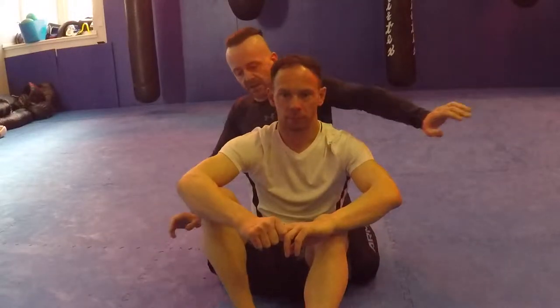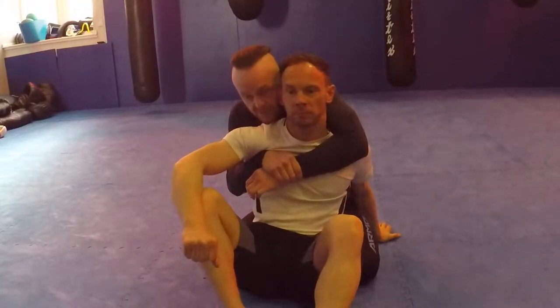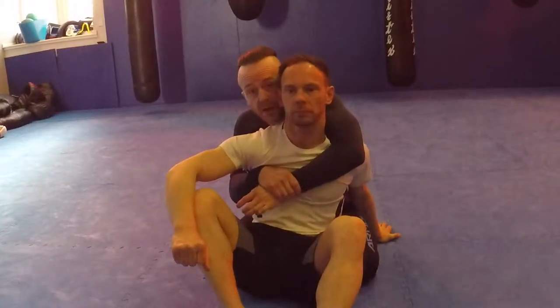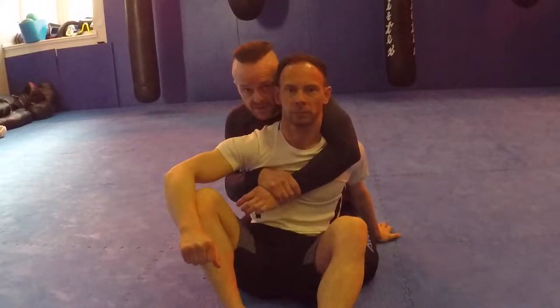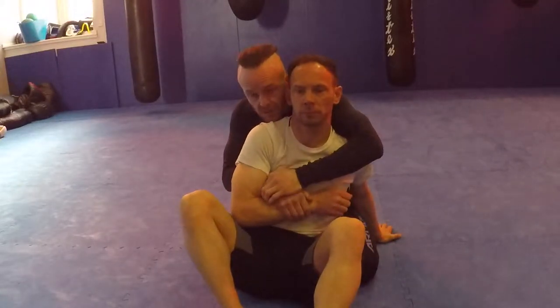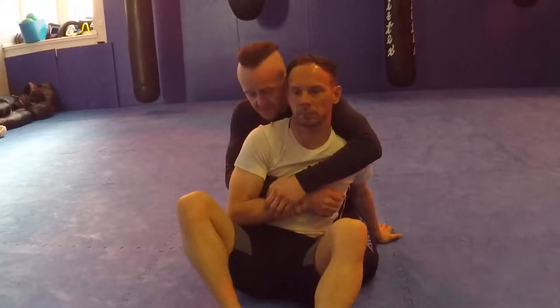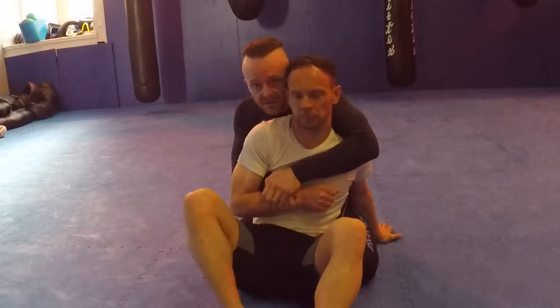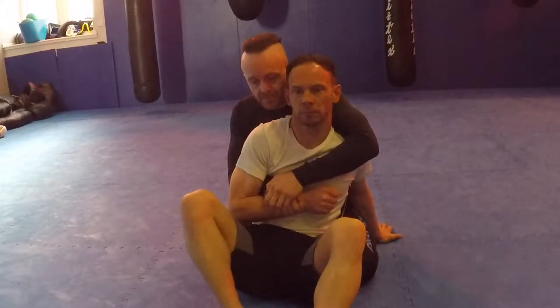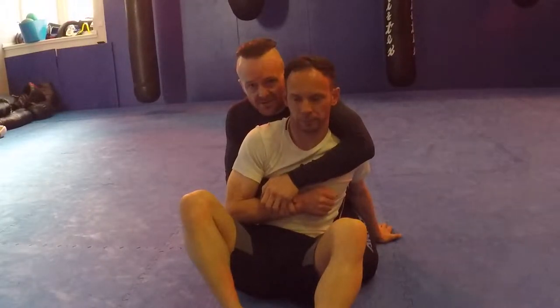Rear naked choke — how and why we do it. Seatbelt position: I lock everything in nice and tight, lift, and pull. My head is next to his head. I'm just practicing this at the moment. I'll be controlling this arm in tight. He'll probably have it tucked over the top of my arm trying to stop me getting my arm out. For now we'll imagine he won't be defending anything.